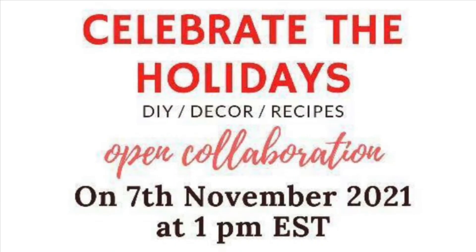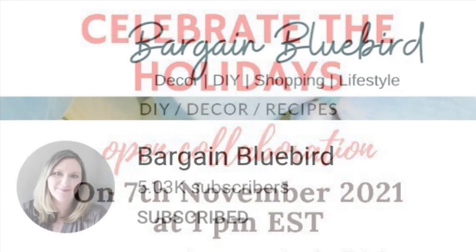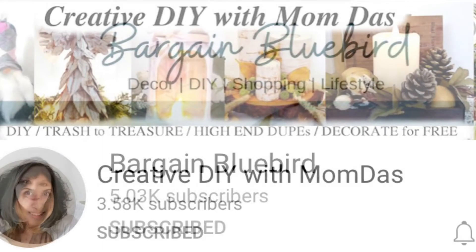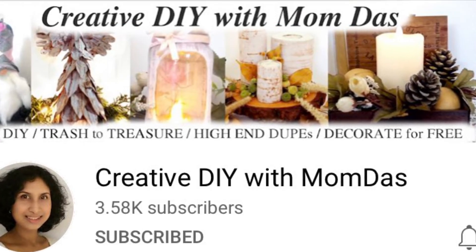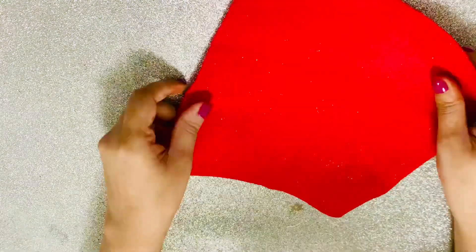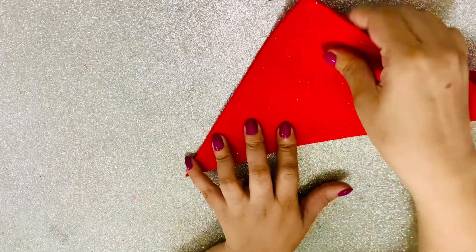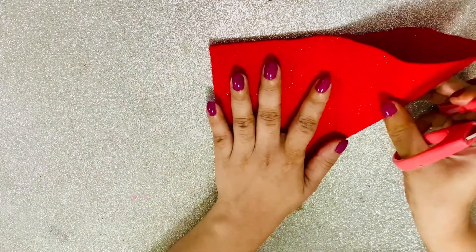Today I'm participating in the Celebrate the Holidays challenge hosted by Marie from Bargain Bluebird. Her co-host for today is Mom from the channel Creative DIY by Mom Das. Both of them are amazing creators — I've linked their channels in the description box, along with the playlist for today. If you want holiday decor inspiration, don't forget to check it out!